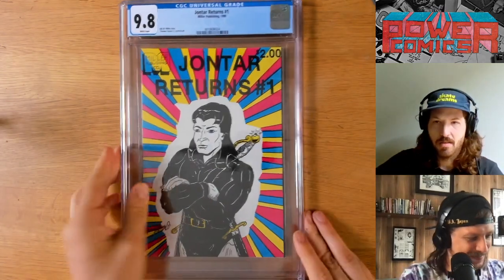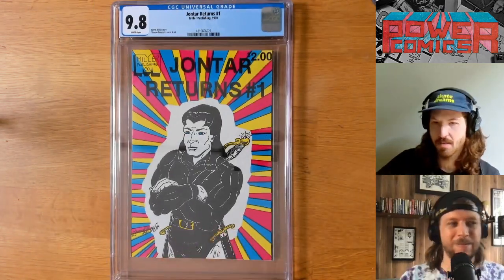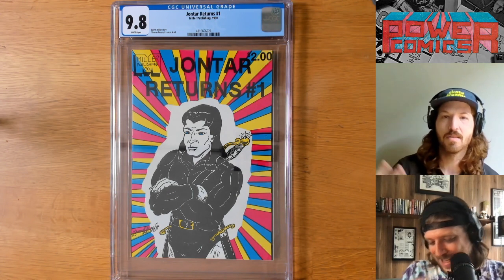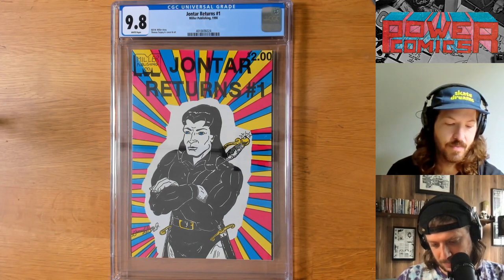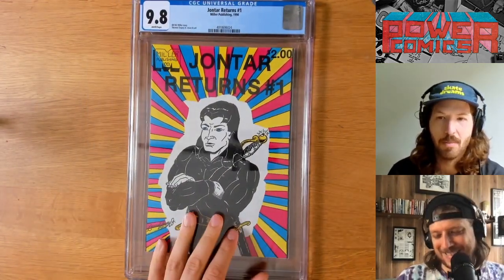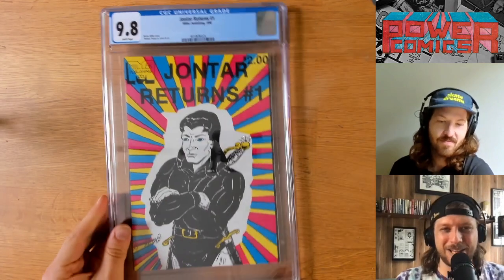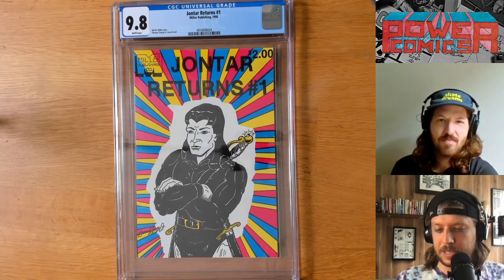We keep exalting and elevating these Power Comics to different levels — reproducing, talking about them, bringing them to a wider audience, republishing. And now we are encasing them for all time. Well, somebody else is. But it's through our sheer willpower that these are now available for the mole people of 3000 years in the future. My hope is that a mutant mole man 3000 years in the future will find this and it will be his Bible — the dawn of a new religion, exactly like the origin of Mormonism. I paid a total of $265.66 for a John Tarr.